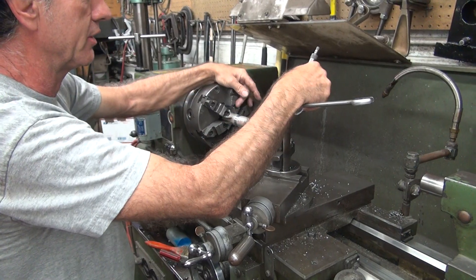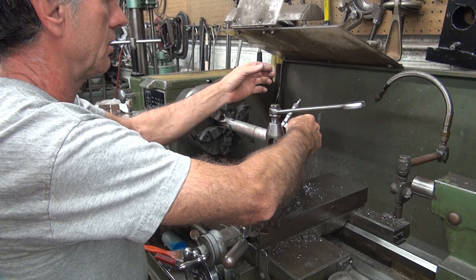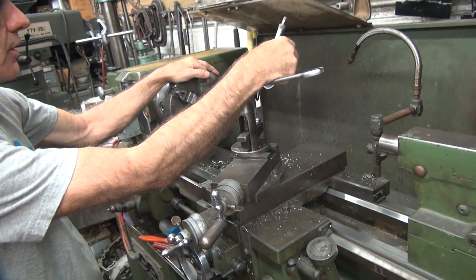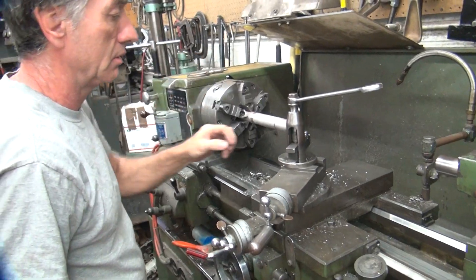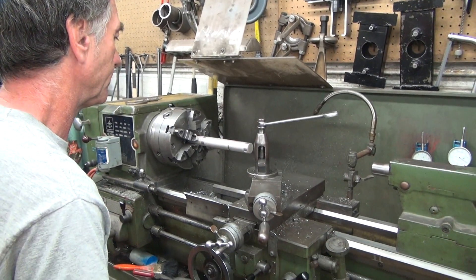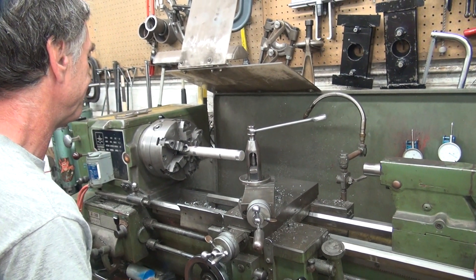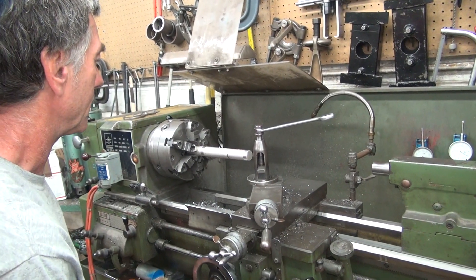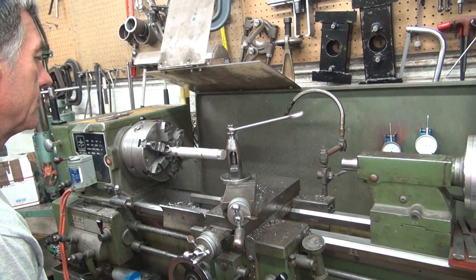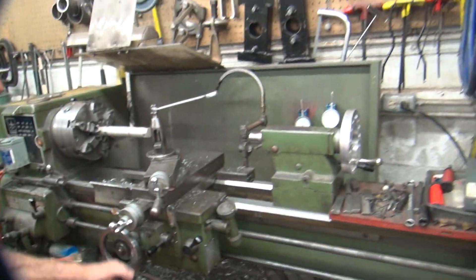We're a little bit bigger on this side — cutting more. If you went too far, we're cutting too much. Same number on the dial. One dial. So we were — how are we going to do that? It needs to come out to cut more. One dial.